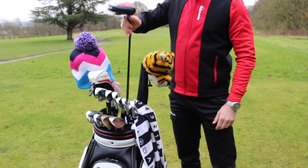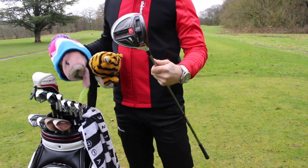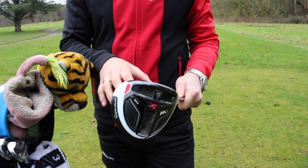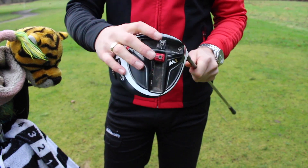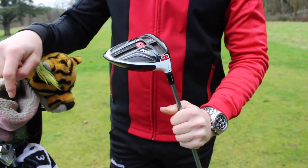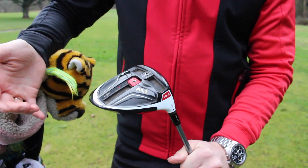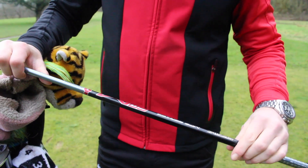Moving on to my driver — I have a TaylorMade M1. I've had this for a while and it's my old faithful; I find it very hard to actually get out of the bag. I haven't yet tried the Twist Face or the new Ping or Callaway drivers, but later this year I'm going to do some testing on those. I have a 10.5° head and I've moved my weight all the way to the front to lower my spin rate, since moving weight towards the back increases spin and moving it forward lowers it — and I tend to spin the ball quite a lot.